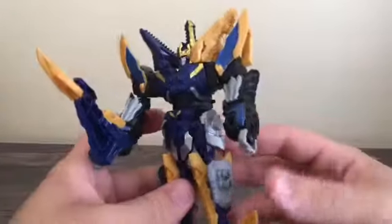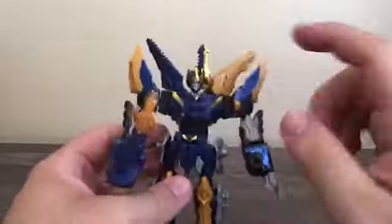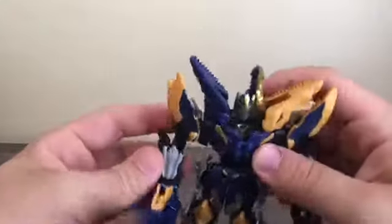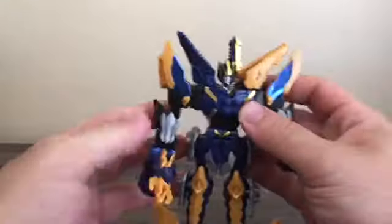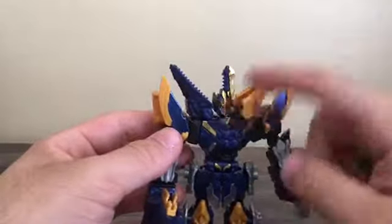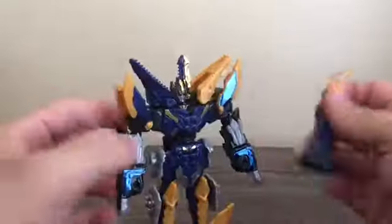And there you have Kishiryu Neptune. Very cool — I really like how the jaws of Mosarex become a big collar. There's a lot of great trident detail: tridents on his forearms, a trident for his visor, and of course his weapon is a trident. Just keep in mind that with model kits, especially Mini-Pla, some parts will pop off.